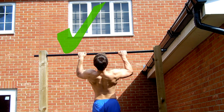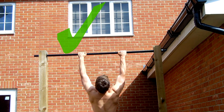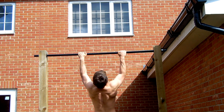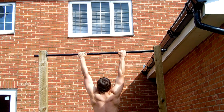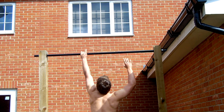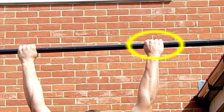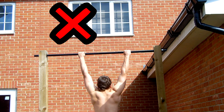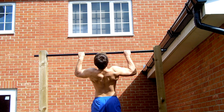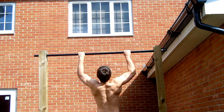Here you can see I'm bringing my elbows to my lats — this focuses more on the back regardless of the grip. So even with an underhand grip, if you bring your elbows to your lats, you'll activate your back a lot more. For the biceps, you bring your shoulders to your hands, as shown in this video. For the back: elbows to lats. Again, regardless of grip.